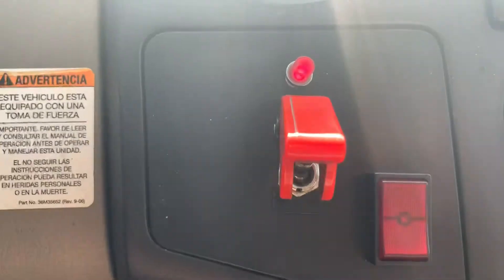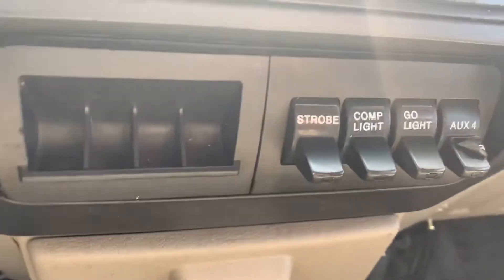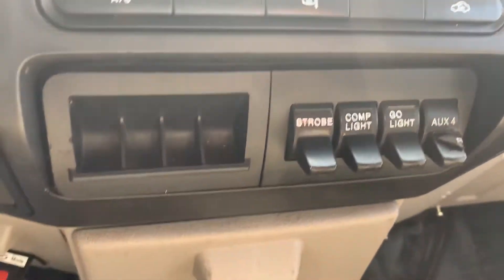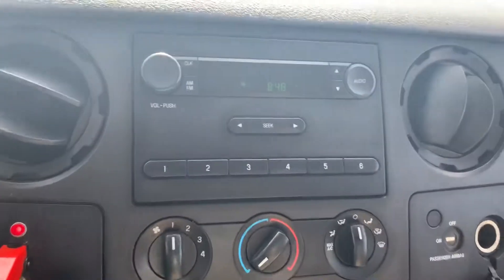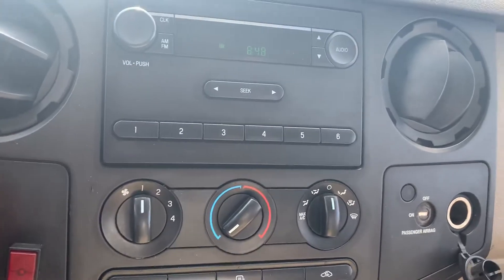So to engage the PTO, all you do is you set your parking brake down there, flip your PTO switch here — this is your master — flip that switch up and that'll take care of you. You've got your lights, all those lights right there for your auxiliary switches. AM/FM radio, heat and AC. Unfortunately, it does not have cruise control, but it's whatever.